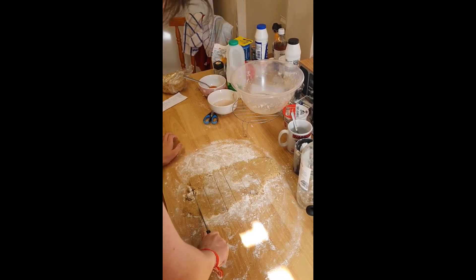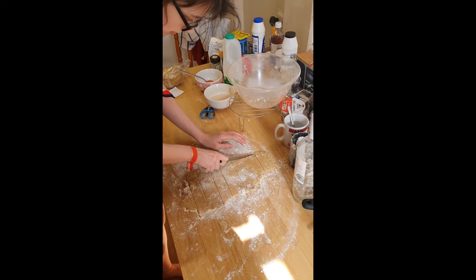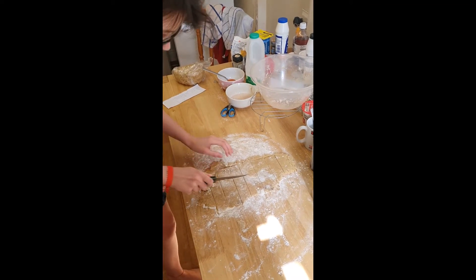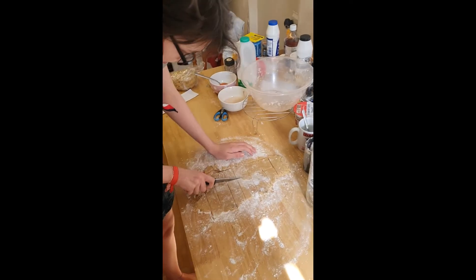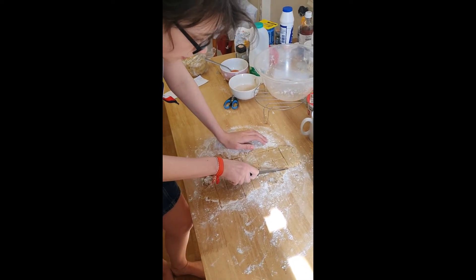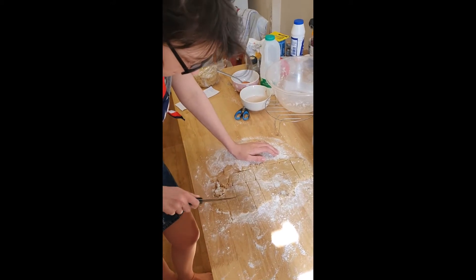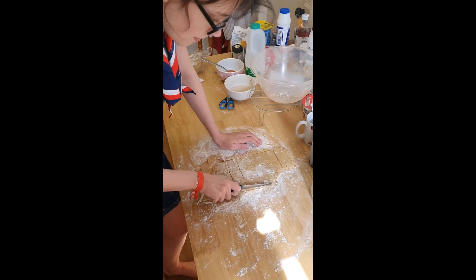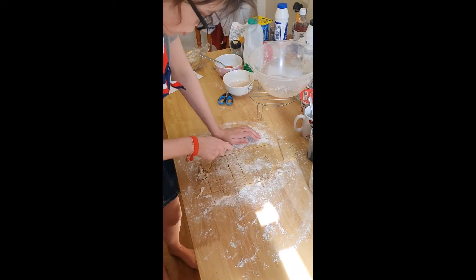I need to cut the other way to make them square. Let's cut the scrappy bits off. They're quite crumbly — there are going to be some huge biscuits, but you can't have a biscuit that's too big. I don't know what's happening here — baking magic! Baking with Rachel.